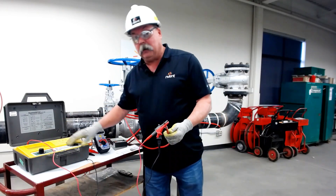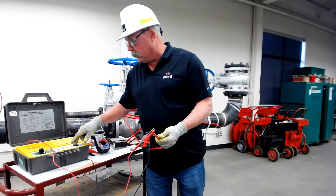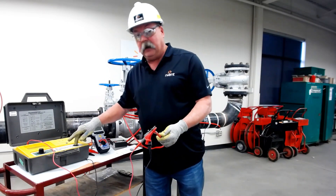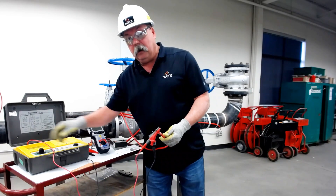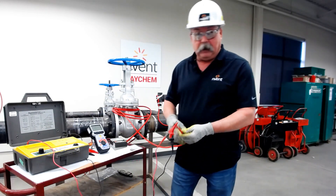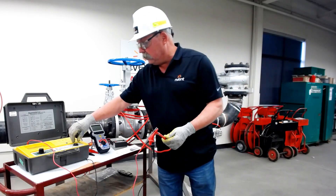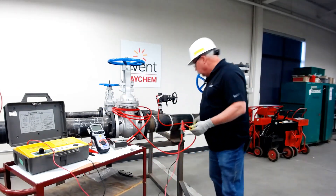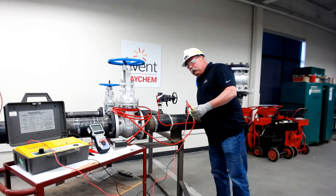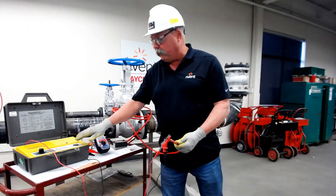I will test this cable at 500 — we'll assume I've done that for one minute — and at 1000 for one minute as well. I mentioned earlier about cables failing at 2500 after passing at 1000, and I'm going to give you an example right now. You may be able to hear that there is a failure on my cable — it passed at 1000 but it failed at 2500.